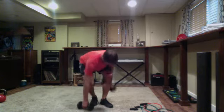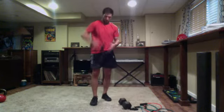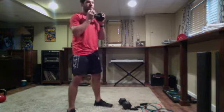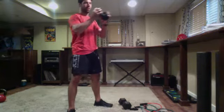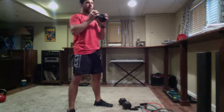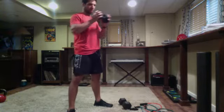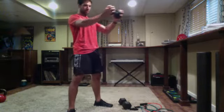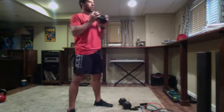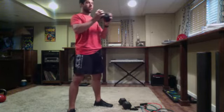Drop down to one weight, goblet hold. Get set and go — goblet hold, or hold the ends like Eric does. Keeping those hands at chest level — it is a chest and shoulder exercise but you should feel it in the core as well. Good work — time.